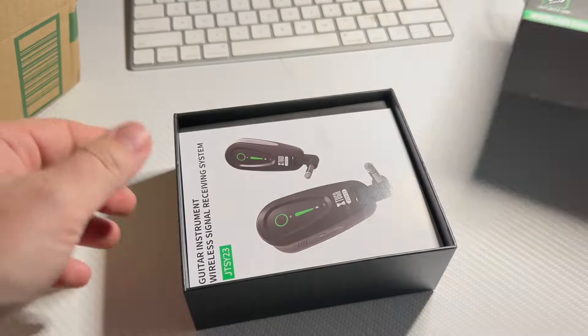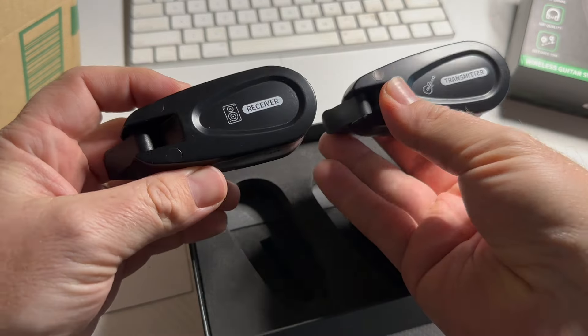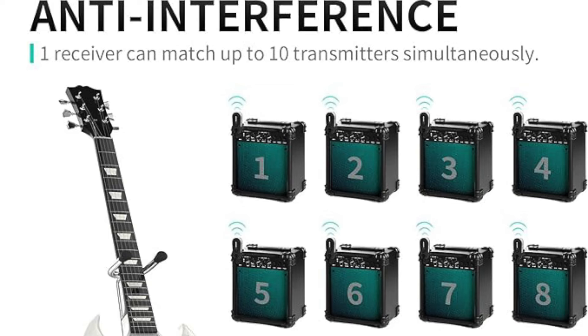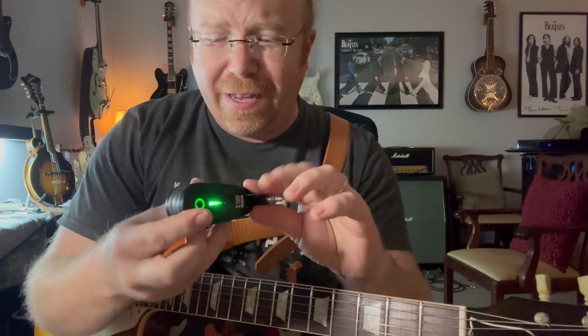Hey, welcome to the channel! Today we're checking out this new wireless guitar rig from XTUGA. It's got some great specs at a low price — how do they pull that off? It has a six-hour battery life, a hundred-foot range (30 to 50 meters), and less than two milliseconds of delay.